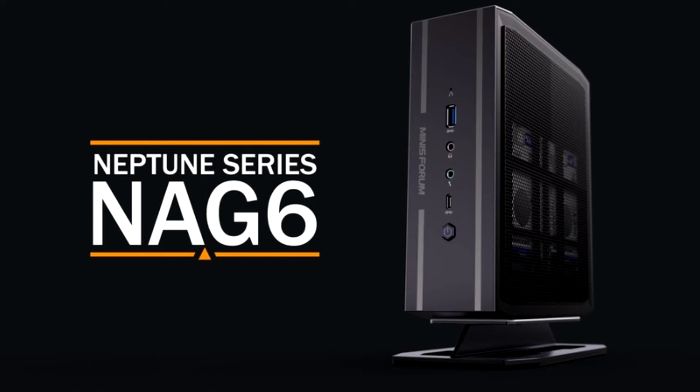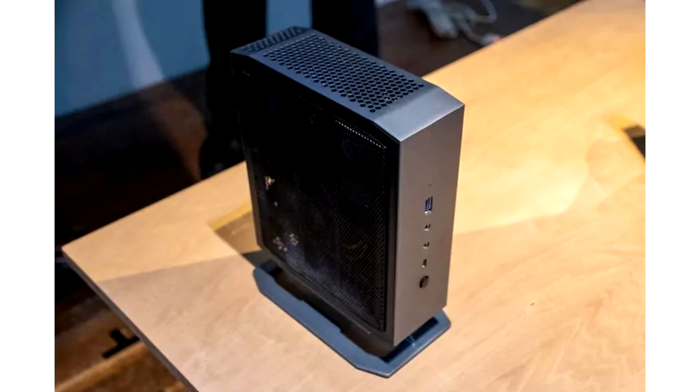announces two brand new Renum 400 PC cases which focus on high airflow and clean appearance. The Renum 400 Air aims for ultimate cooling and comes with four pre-installed Stratus 120 PWM case fans, while the Renum 400 ARGB is using four RGB-enabled Stratus 120 PWM fans.